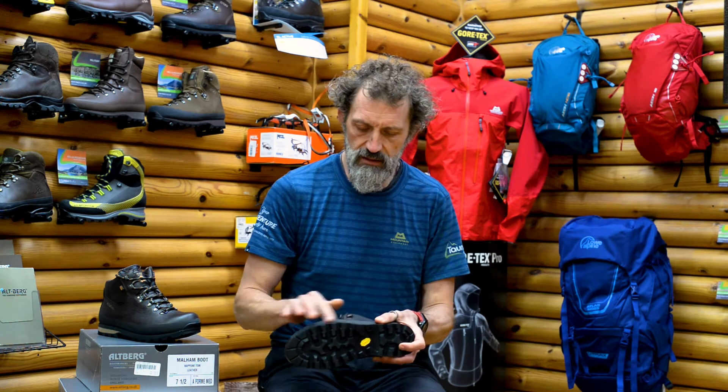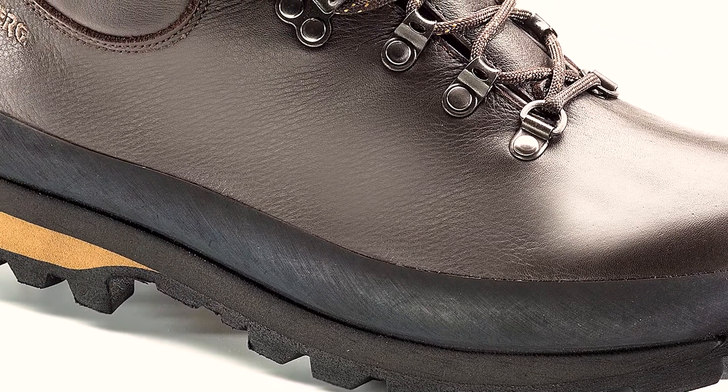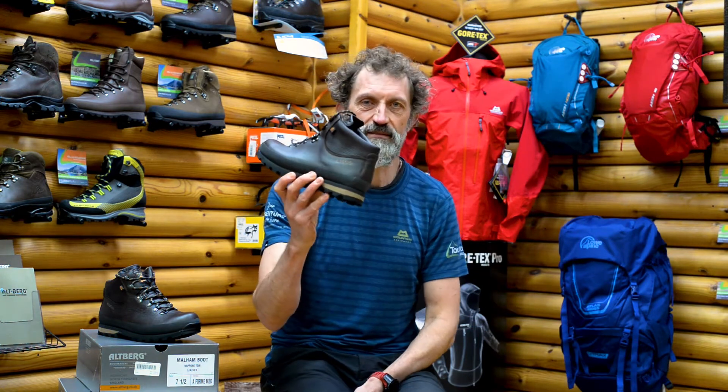It's also got a good hard-wearing rubber rand all the way around the boot that just protects the leather when you're walking in really boggy wet conditions, but also protects it a bit against scuffs.